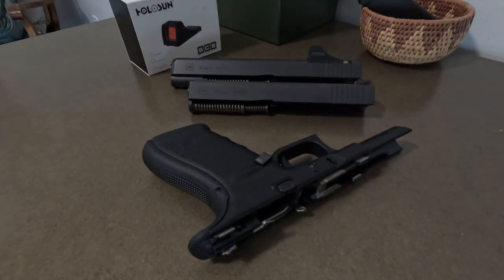Today I have my Glock 20 and I want to go over a topic that I had a hard time finding answers for online, so I figured I'd make a video and talk about it briefly. The first question I had was: if I have a Glock 20 Gen 4, can I put a Glock 40 MOS slide onto that frame?